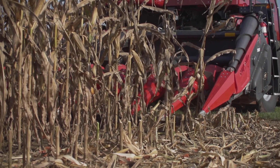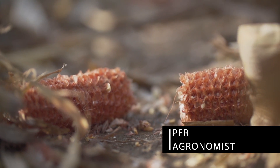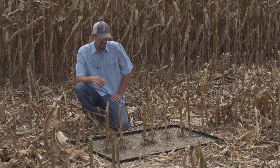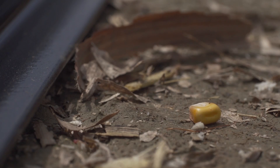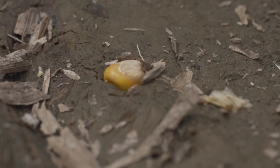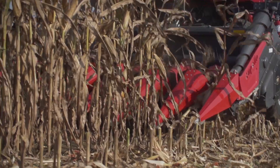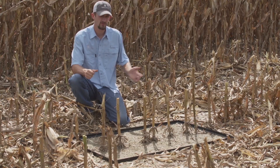While we're harvesting this plot, I was following the combine and overall I'm pretty pleased with how the head's performing. So I decided we were going to measure header loss. A quick way to do that: you take 10 square feet — I have these little handy squares for that — and you measure off 10 square feet centered over each row and count the kernels on the ground in that 10 square feet. Then you divide by 20, and that gives you the number of bushels lost per row. You want to do that across every row of your head to get a good average. Here in this plot, in this area where I've done this count, we're roughly 8 tenths of a bushel header loss, which we're fairly pleased with.